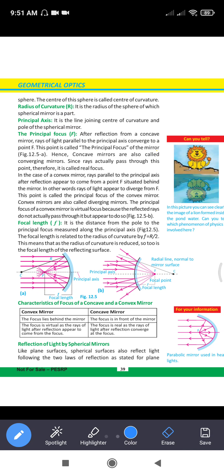Then we learn about the principal axis. It is a line joining the center of curvature and the pole of the spherical mirror. That is called the principal axis.